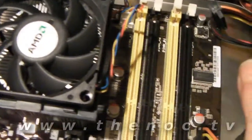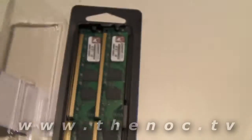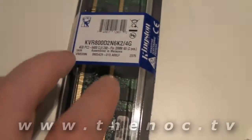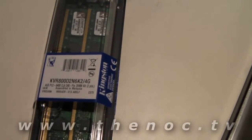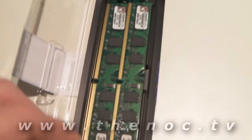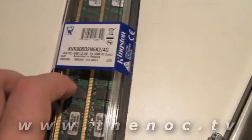To get dual memory speed, you want to have matching memory sticks. In this case, we have a memory kit of two sticks. That guarantees that both will be exactly the same. I have seen memory of the same part number where you buy two of them — like two 1 gig sticks — for the purpose of making a dual channel configuration, but there's just a slight difference in the part number and the system will see them as two different types of memory and will not go into dual channel mode.